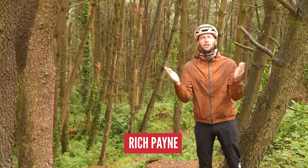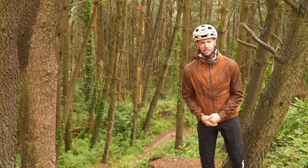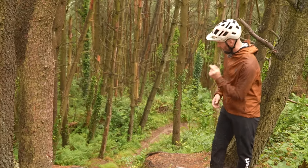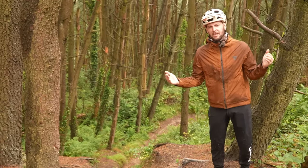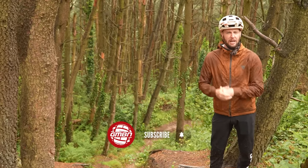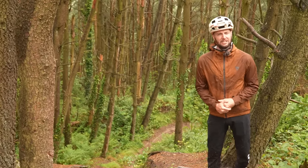Welcome to British summertime, everybody, and a glorious day here in some Welsh woods. Today we are going to be talking all about how to ride the steep stuff — chutes, turns, berms, and everything in between. I've got you covered. Sit back, relax, grab a cup of tea whilst I endure this horrible weather. Let's get on to how to ride steep terrain.